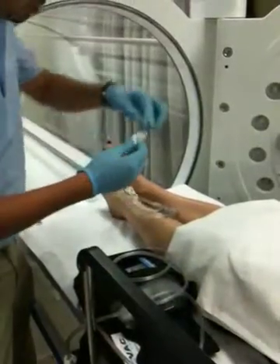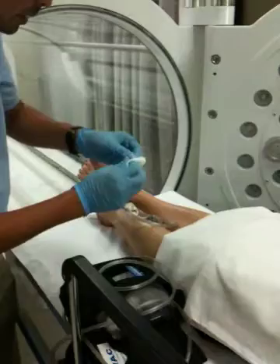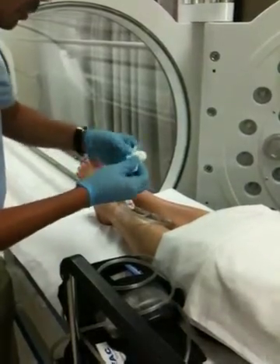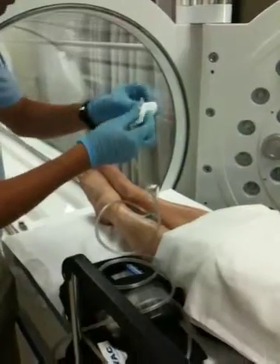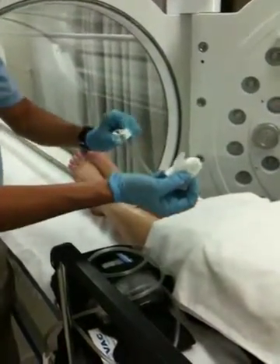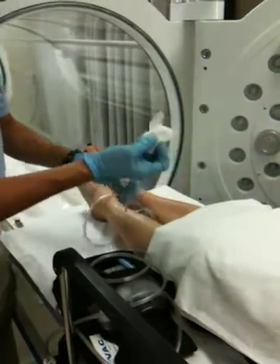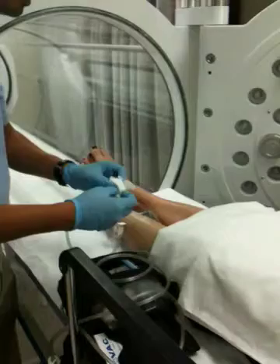We're going to remove the tape and the 4x4. Don't use scissors — you may cut the tubing. Then you're going to have the nurse replace the wound vac dressing. You can clamp this just so that you can have some pressure in there so that it won't leak out while you're reconnecting.